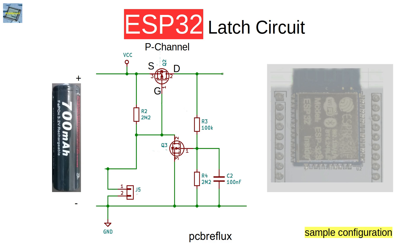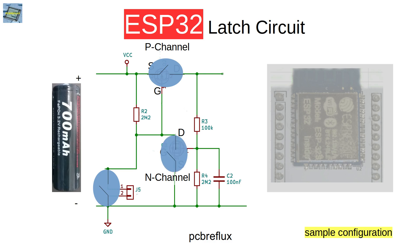Now we can see the second part of the circuit. Here we have an N-channel MOSFET where the source is connected to ground. The drain is connected to the gate of the P-channel MOSFET. The gate is connected to a small voltage divider, where the upper part is connected to the drain output of the P-channel MOSFET and the lower part is connected to ground. If our switch is open, the P-channel MOSFET is also open because its gate is pulled high via the 2.2 MΩ resistor. Similarly, the N-channel MOSFET gate is pulled down via the 2.2 MΩ resistor, so the N-channel MOSFET is also open.